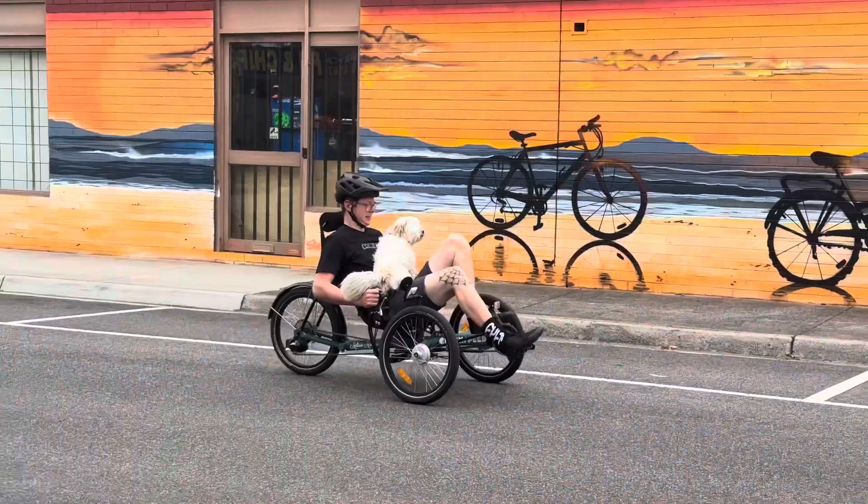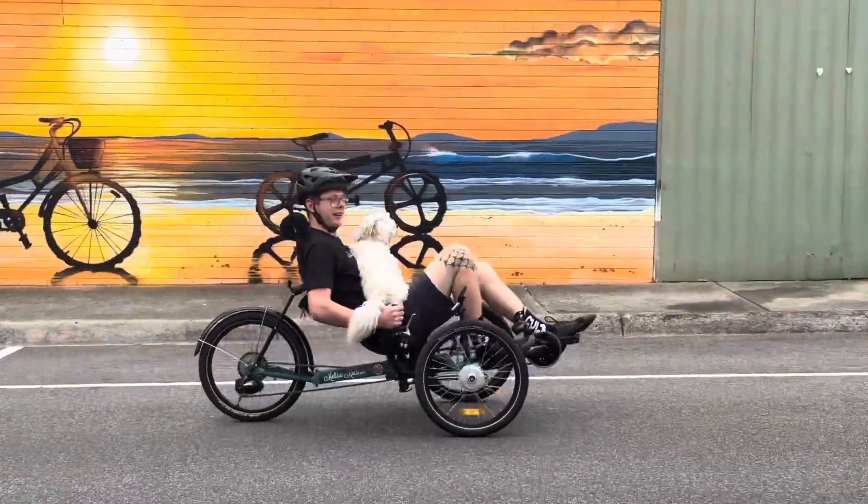We just need to find out one last thing — does this do wheelies? Let's go!